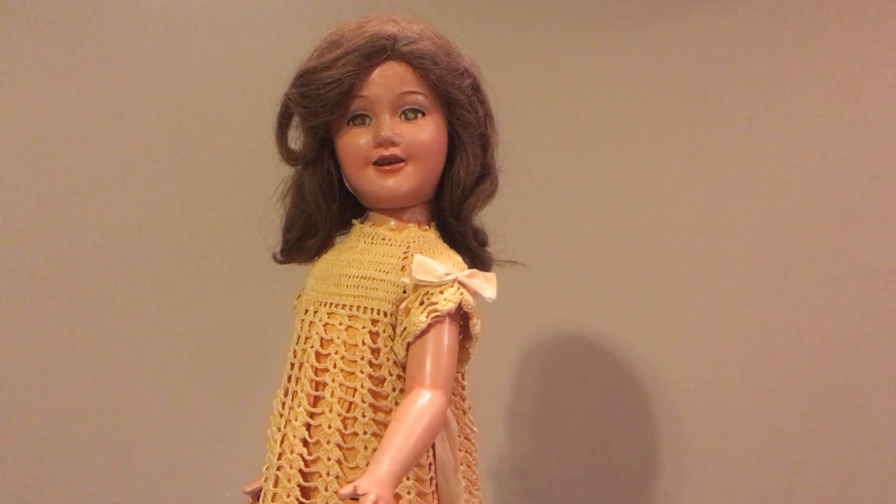Hello everybody, this is Doll Dazzler and welcome to my channel. In today's video, I'm going to be sharing with you guys another doll out of my doll collection.